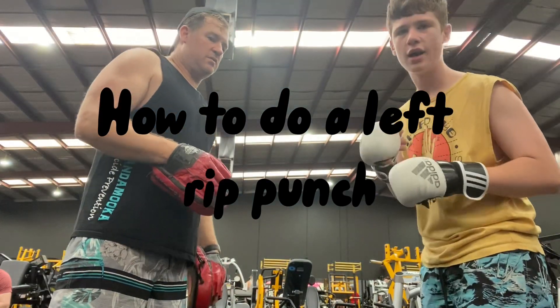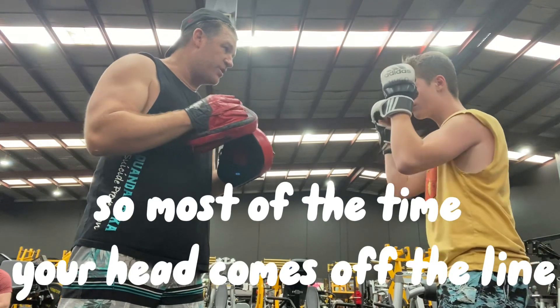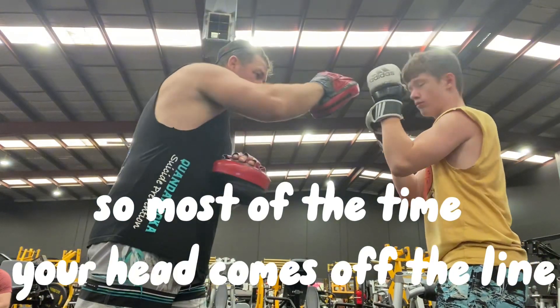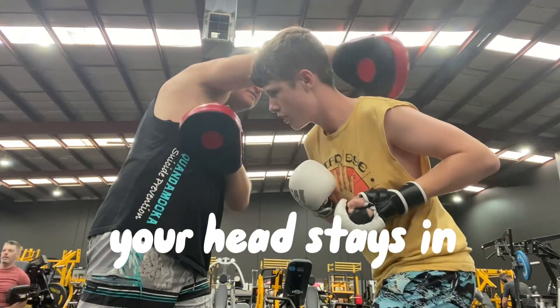How to do a left grip. So most of the time, your head comes off the line. Step across, and bang — your head stays in there.